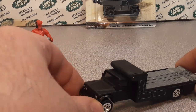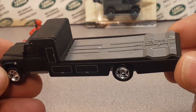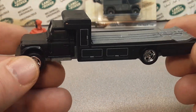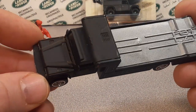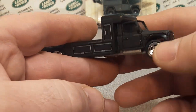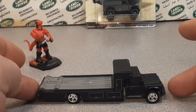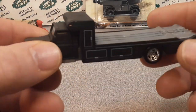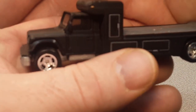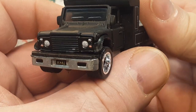Not too long ago, Hot Wheels did a hauling series, I think it's called. I didn't do much research on this because I don't do much of this kind of collecting. These are custom pieces done by JC Customs. So this is a Land Rover car hauler.